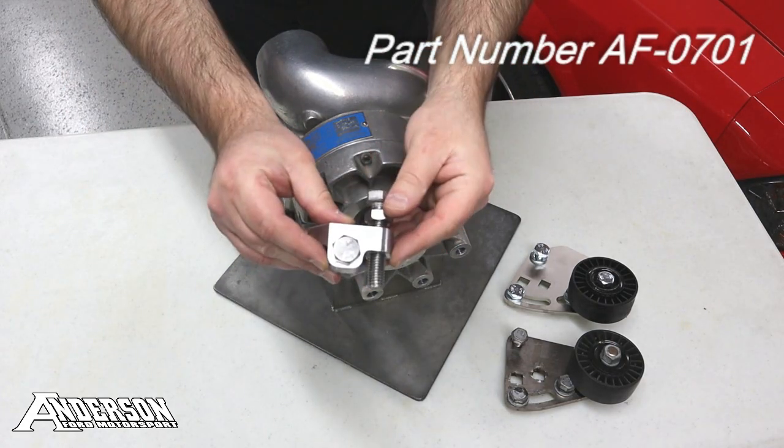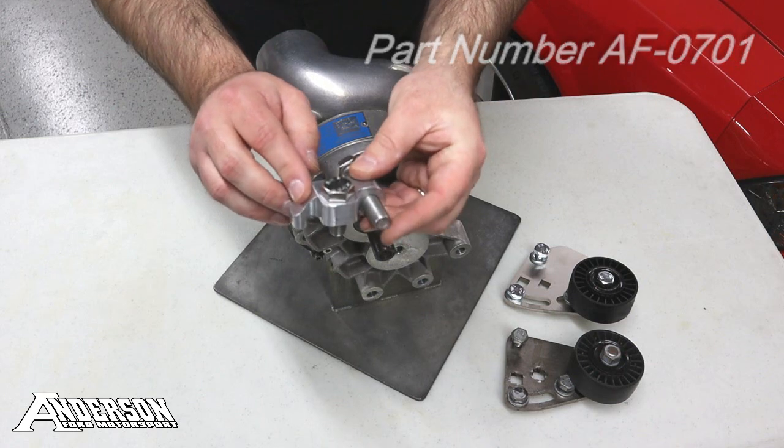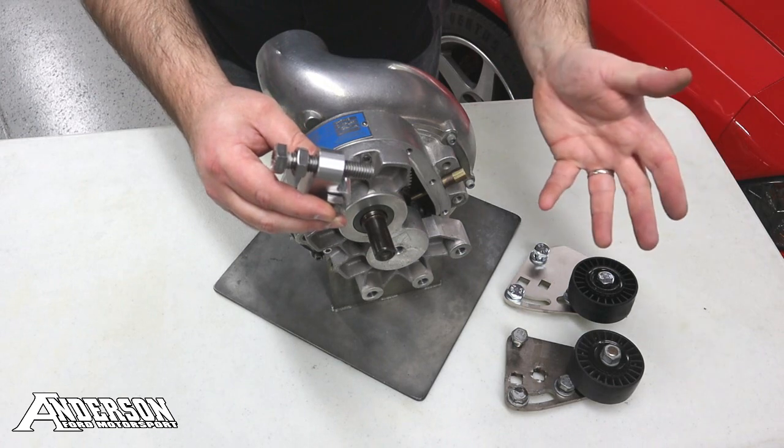So here's the Andersen Tensioner assembly. Very simple piece, nice built aluminum. It mounts through the Supercharger head unit with this bolt here, and this is the bolt that gives you the mechanical advantage to tighten down your bracket assembly.